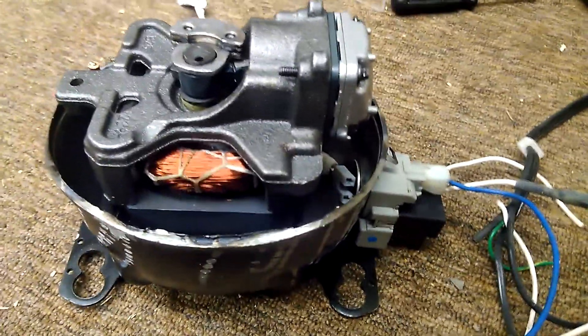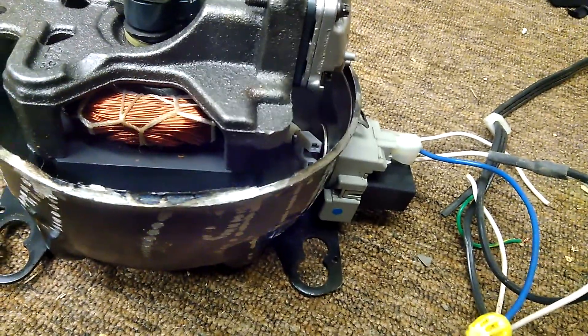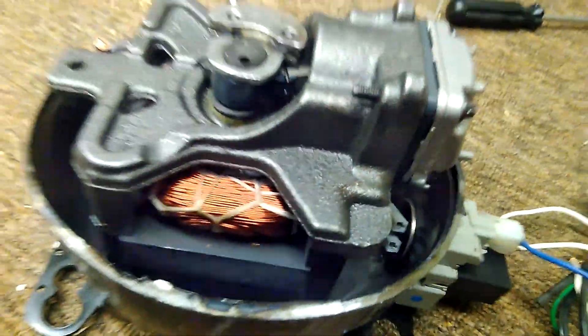I was just working on this refrigerator compressor. It came out of our refrigerator — the fridge itself died but I was able to save the compressor and cut it in half, which was fairly not fun. But it's really cool.